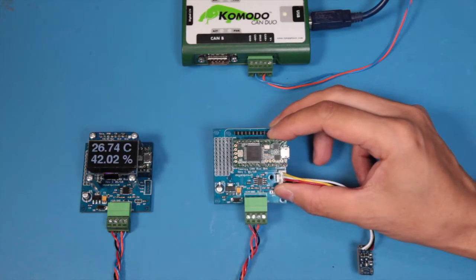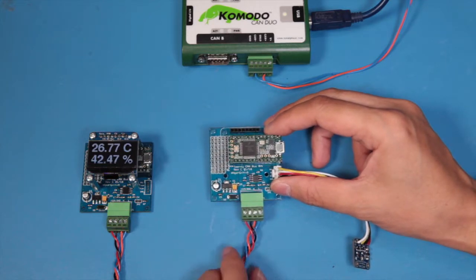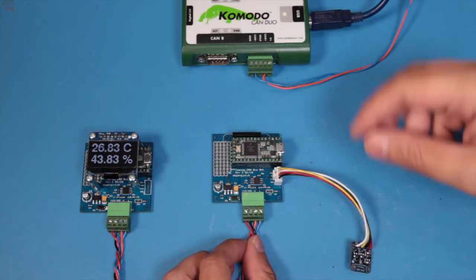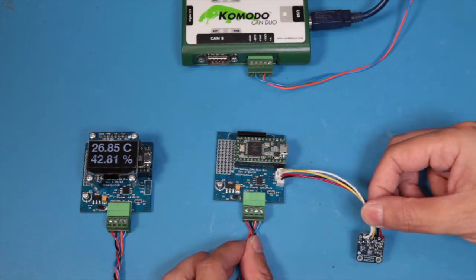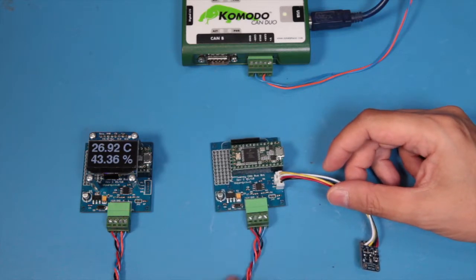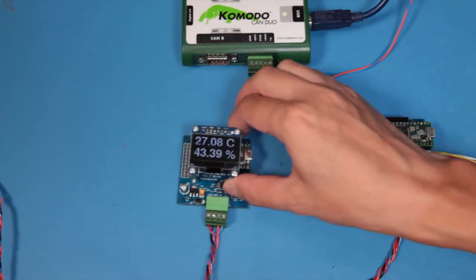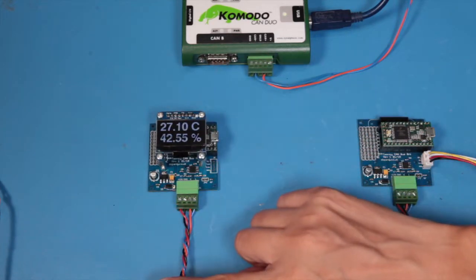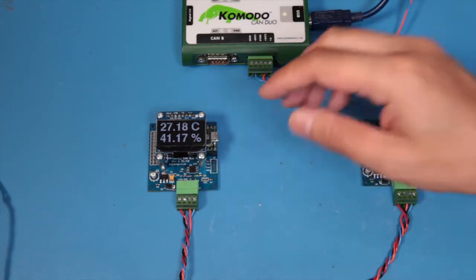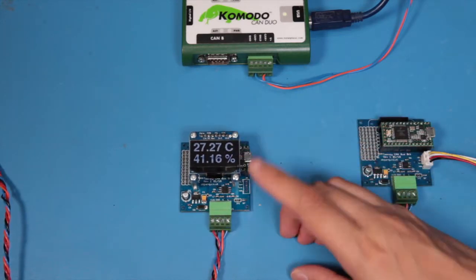This board here is a TNC 3.2 breakout board with a voltage regulator and a CAN bus transceiver. The BME280 is connected to TNC by I2C and it is powered from the green connector. The CAN bus data and power comes in also via the 4-way green connector. It is displayed on a 128 by 64 OLED screen.